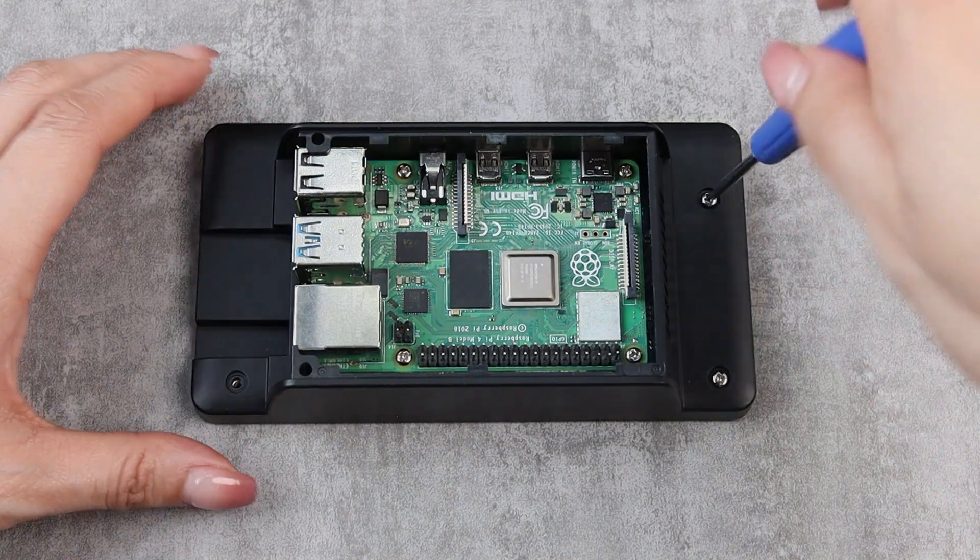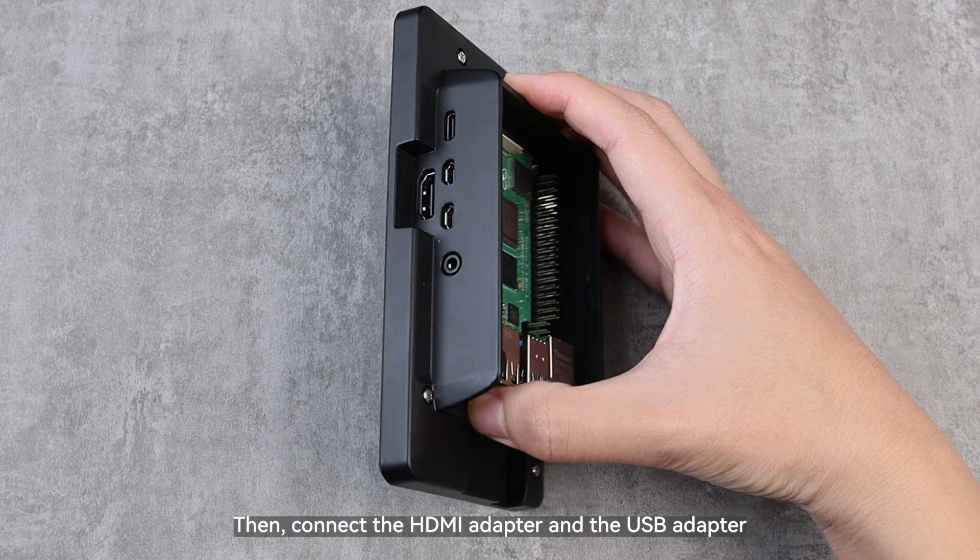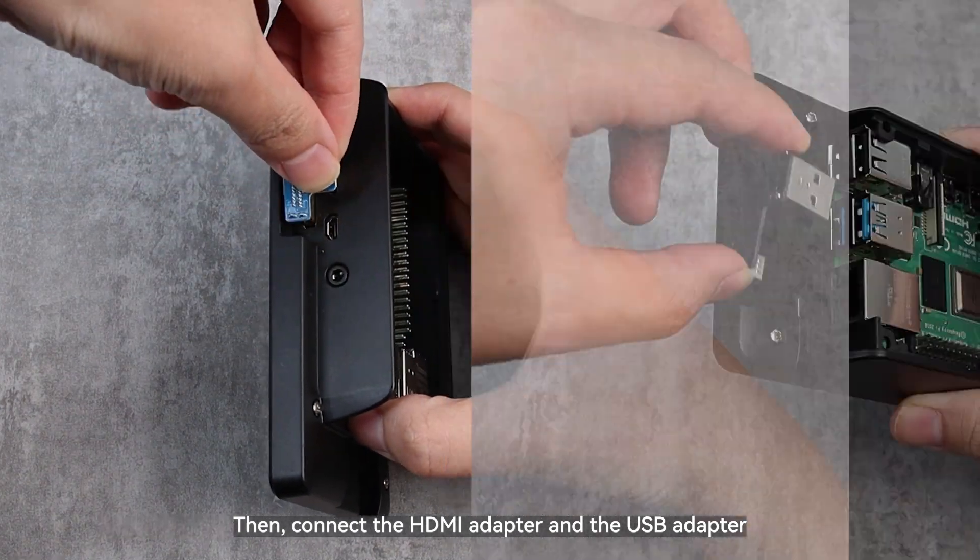Next, secure the case. Then connect the HDMI adapter and the USB adapter.